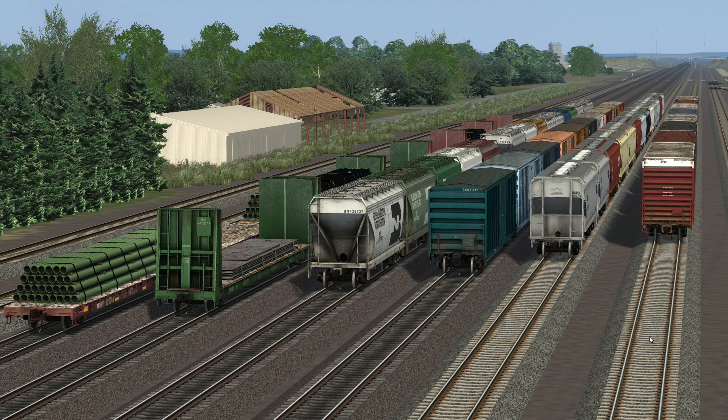Hello, welcome to another Train Simulator 2022 video. As with the last video for the Searchlight Simulations BNSF-2 pack for the SD40-2, this is the new rolling stock pack. I believe it's called Joint Rail Rolling Stock Pack 02, and it's free — $0.00.